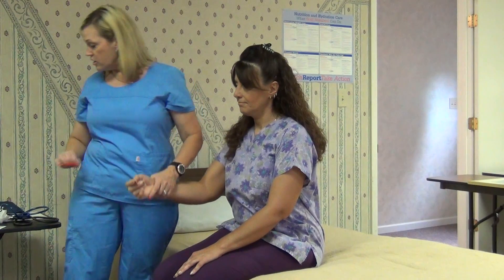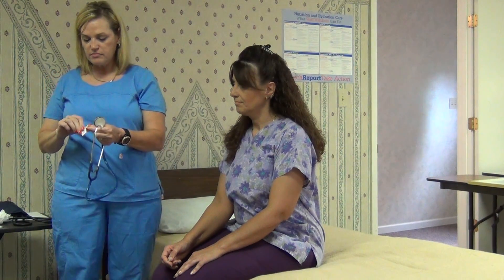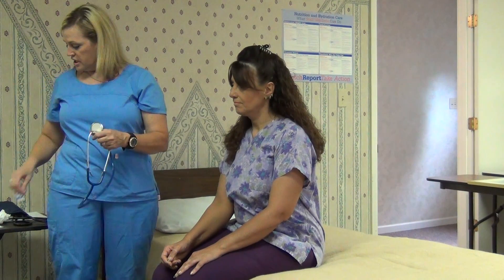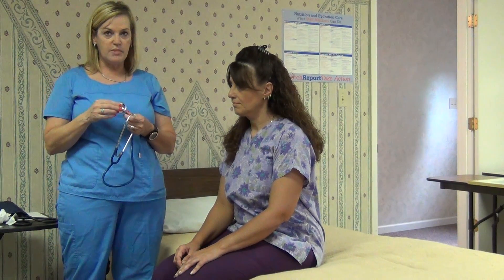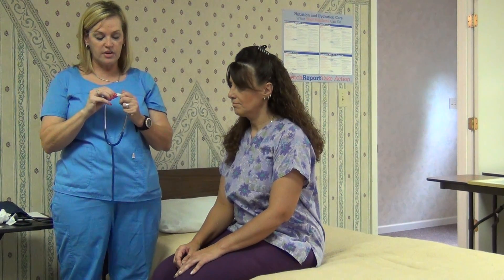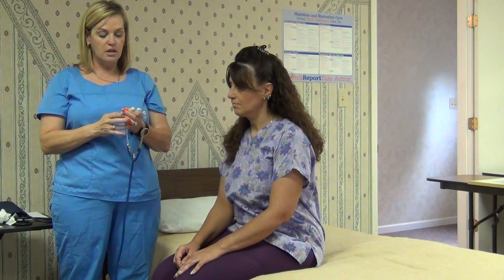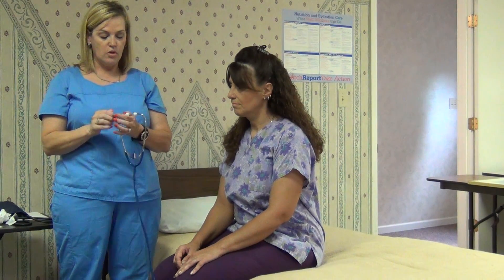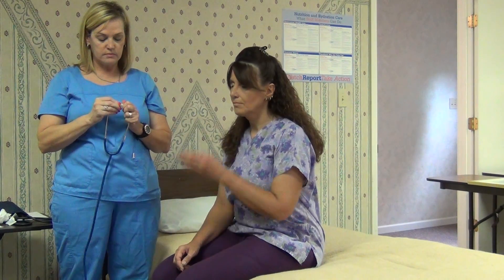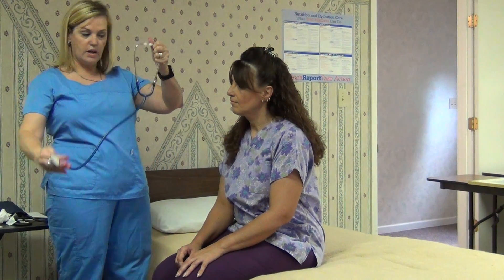If the patient has an irregular heartbeat, we're going to do an apical pulse using a stethoscope. The first thing you're going to do is clean the stethoscope — this is the diaphragm side and this is the bell side. It's very important that you clean the ear pieces of the stethoscope before and after each use with alcohol to prevent the spread of bacteria.